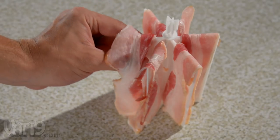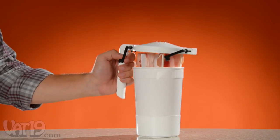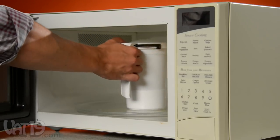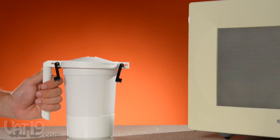To cook bacon, load six bacon strips onto Wow Bacon's broiling veins. Then attach the lid and place the bacon into the container. Place Wow Bacon in the microwave, and within minutes, you've made mouth-watering, crispy bacon.